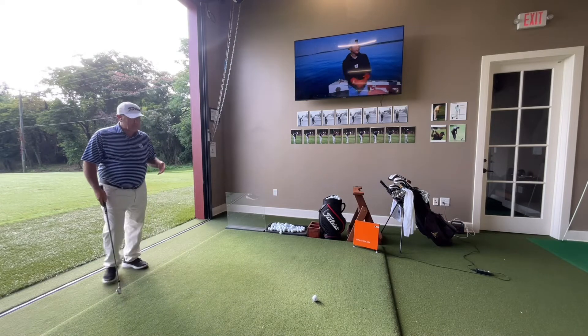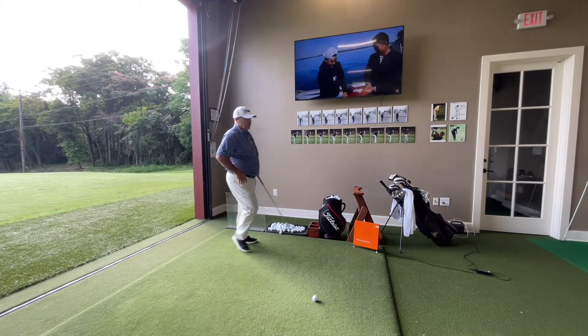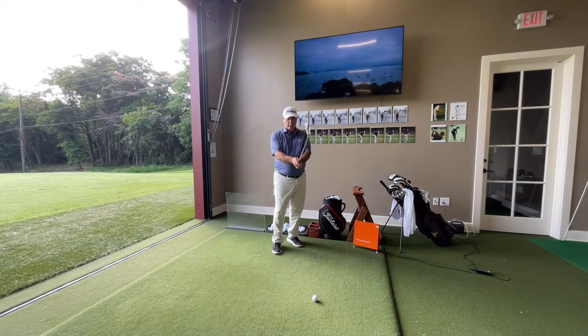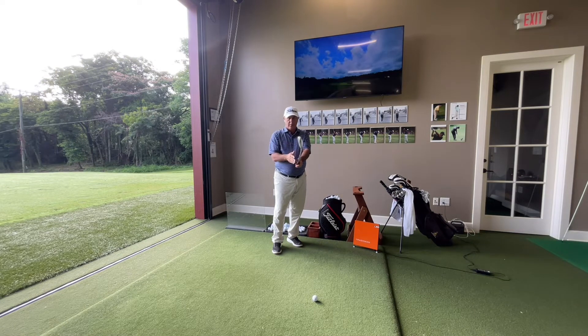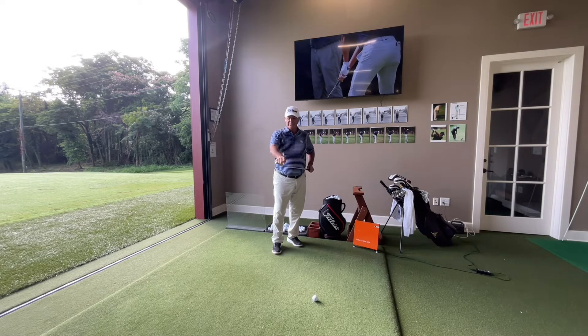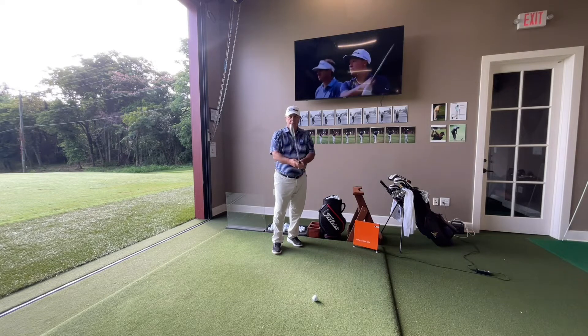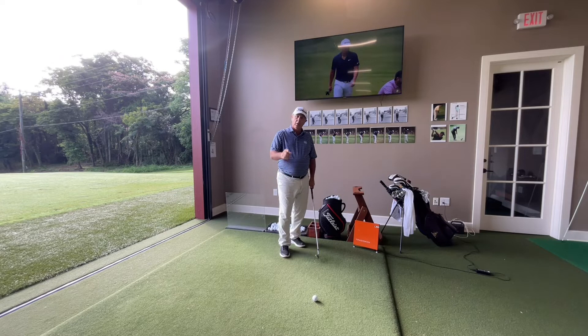Typically my pre-shot routine starts from behind the golf ball, and I'll walk in. One of the first things I'm going to do is assemble my grip — usually up here at eye level — and check the relationship between my grip and the face condition: that it's not closed slightly, not open slightly, and that the leading edge of the golf club is perpendicular to the ground.